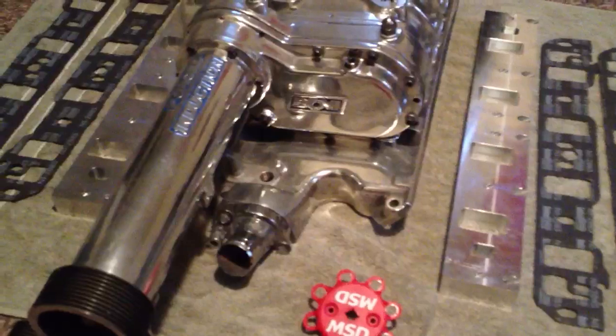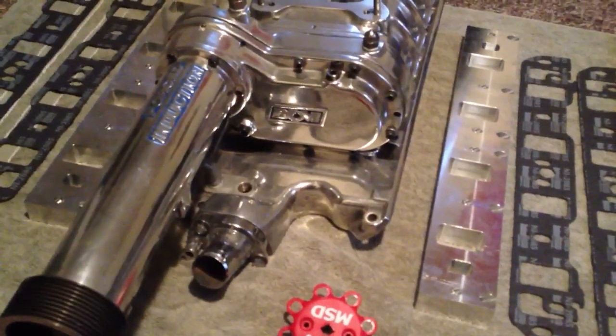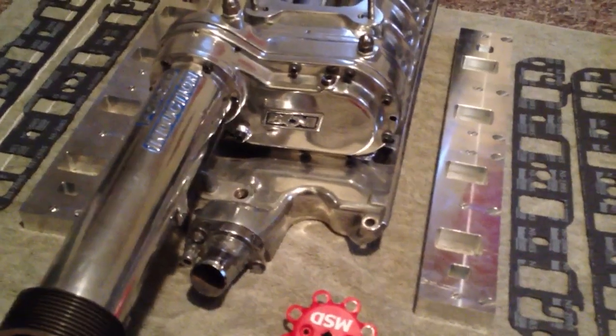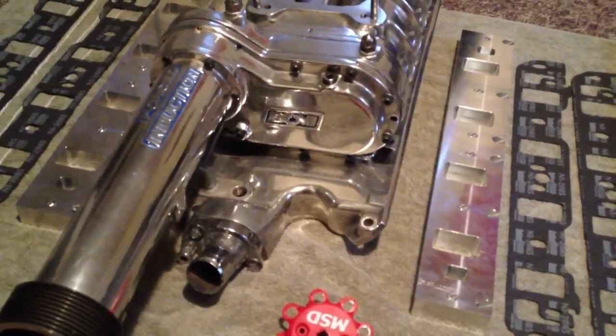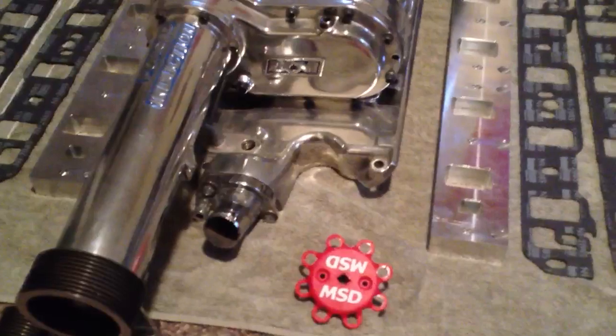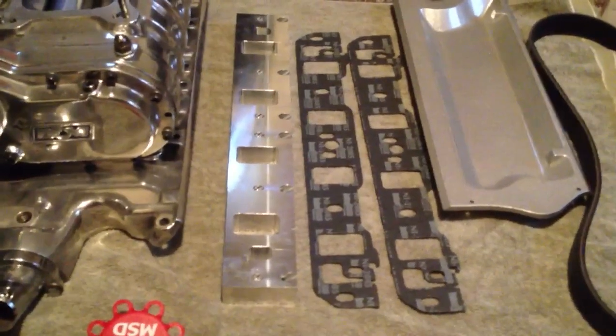If you've got a large distributor like I do — I've got a large MSD distributor — that thermostat housing is going to want to be inside that cap. So you have to raise up the distributor as much as you're raising up the intake manifold. Everything you need from Price Motorsports will sell you everything you need to go from a 302 manifold on a 351.